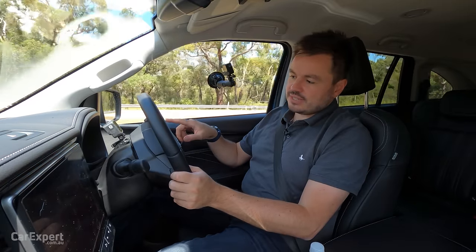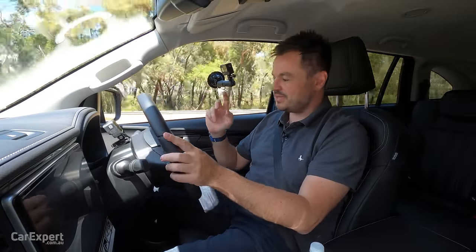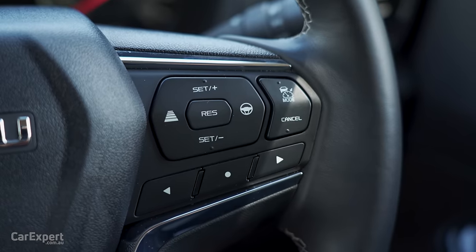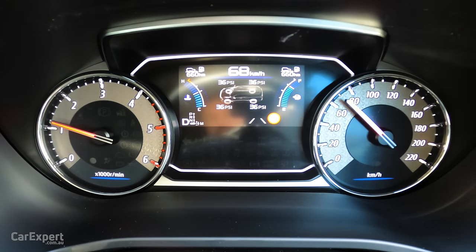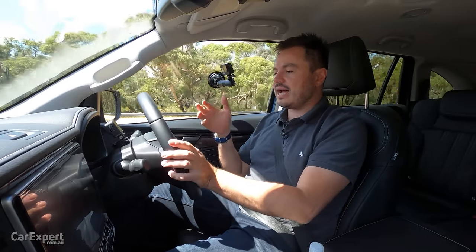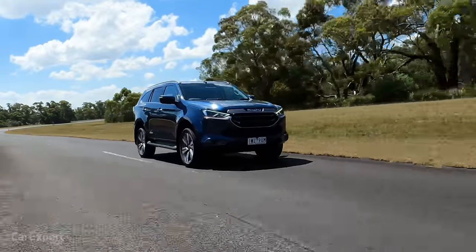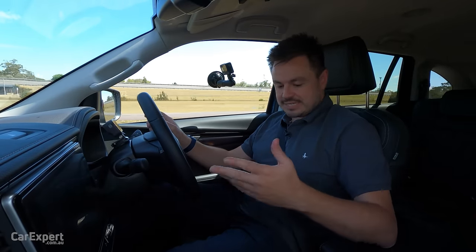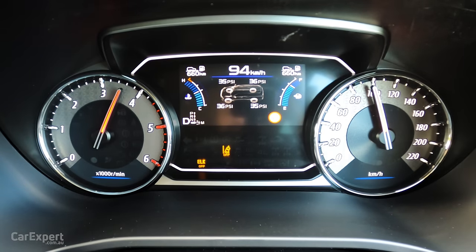Worth pointing out at this stage — they've finally fixed the issue with the lane keeping assistant. You used to have to stop the car and go through all these menus. Now you can just push and hold the steering wheel button and it engages or disengages the lane keeping assistant. Also, when towing, it disables aids that would interfere, such as rear cross traffic alert and rear parking sensors when a trailer is attached. There are no on-road drive modes, but we'll go for a fang around our track to see how dynamic this is.